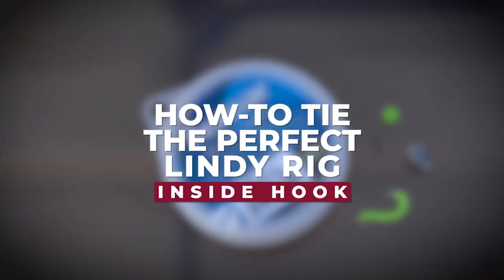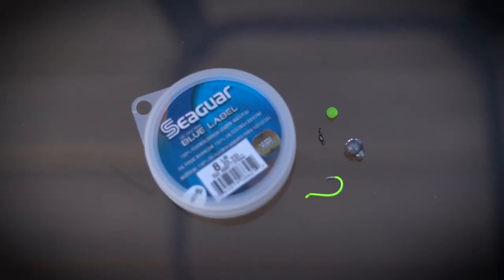I'm going to show you today how to tie the perfect Lindy rig for clear water walleyes. This is everything you need to tie the perfect Lindy rig.